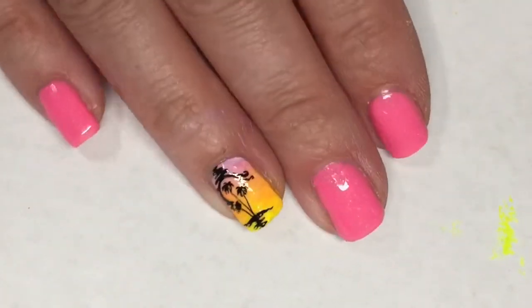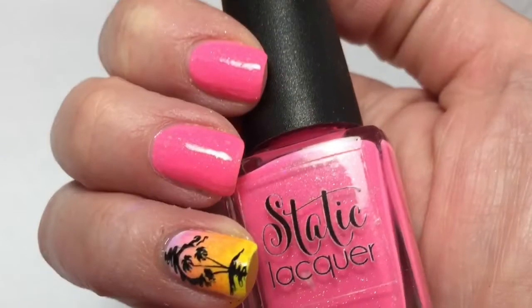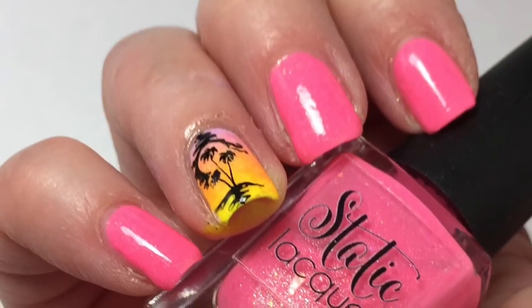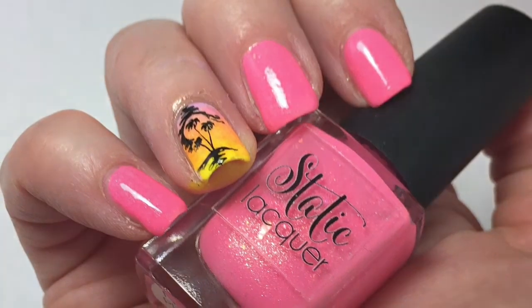Here is my final design — I hope you guys enjoyed this. I think this turned out really pretty. I absolutely love this Static polish; I've never had this brand before so I am highly impressed. This is such a beautiful, fun summer mani. Please leave any comments or suggestions below and I will see you in the next one.